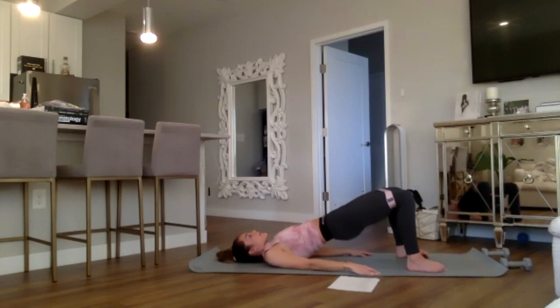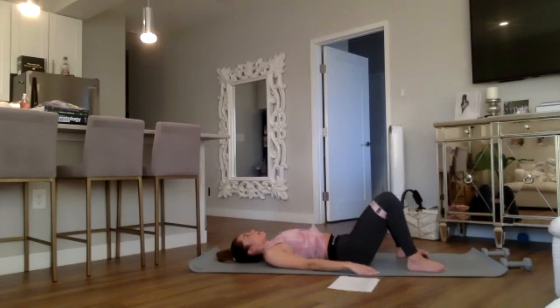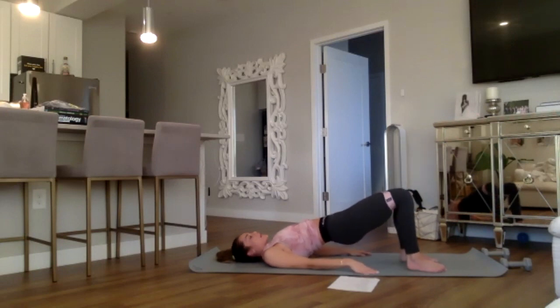Five, breathe, four, three, two, and one — pulse at the top for eight, seven, six, five, four, three, two, and one. Keep the hips lifted, bring your feet together to touch — this will help you balance.